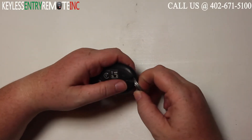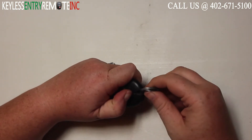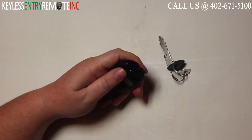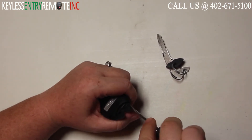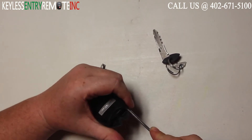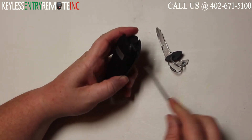To open this key fob, your first step is going to be to push the lever and remove the key. Once you have the key out, take a small flathead screwdriver, insert it into the notch here on the inside, and pop the key fob open.